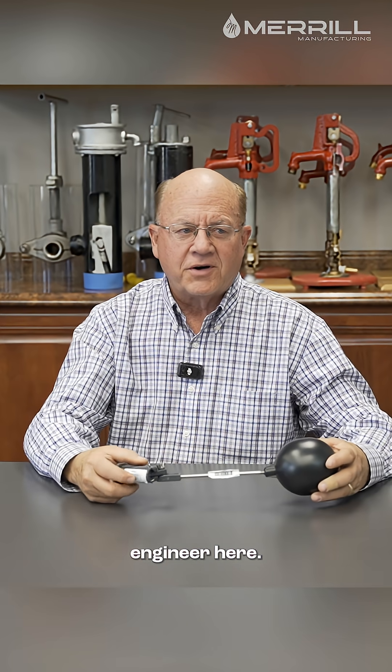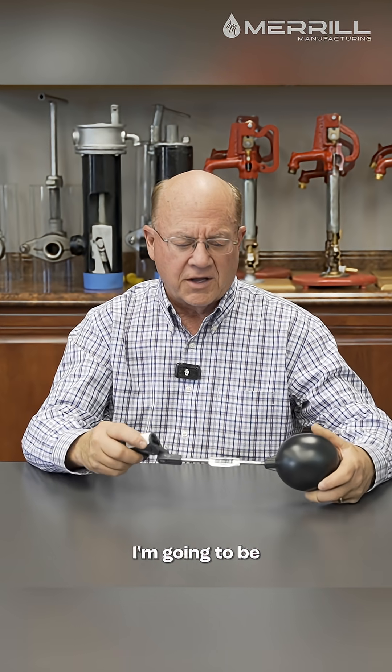Hello, I'm Steven Anderson, engineer here at Merrill Manufacturing Company. Right now I'm going to be talking a little bit about simple float valves.